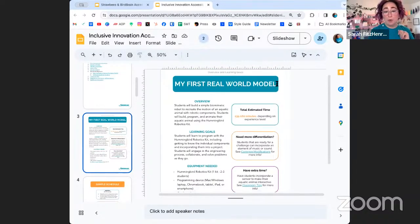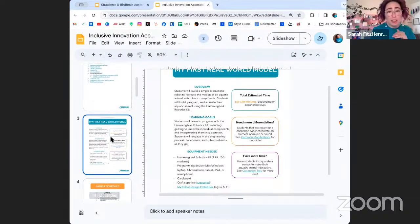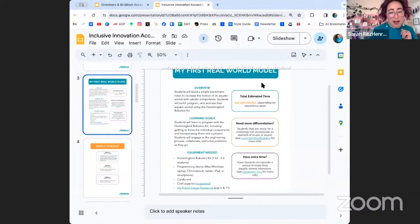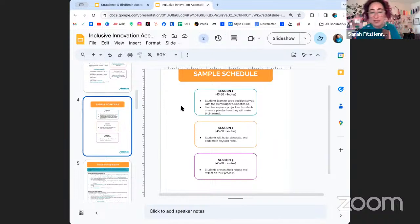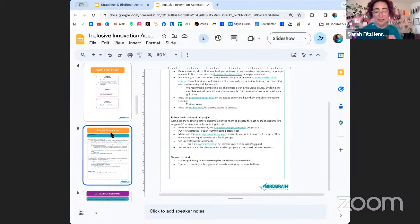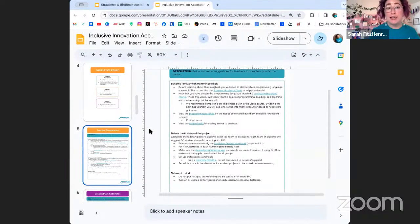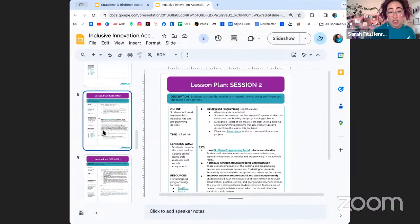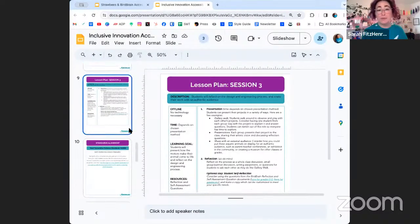This is technically a real-world model because we're modeling playground equipment. Students build a robot to showcase their inclusive innovation ideas. Session one: learn to code, explain the project, create a plan. Session two: build, decorate, and code. Session three: students present their robots and reflect on their process. Teacher preparation covers everything you need before students come in so you're ready to roll.